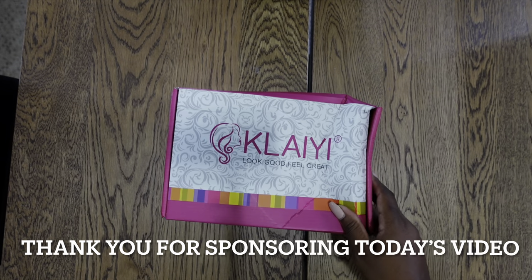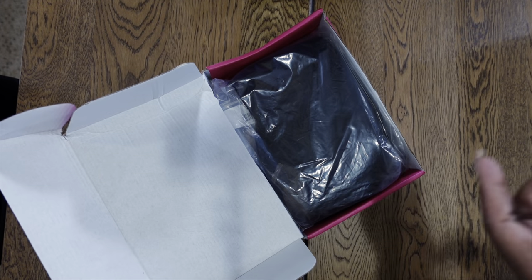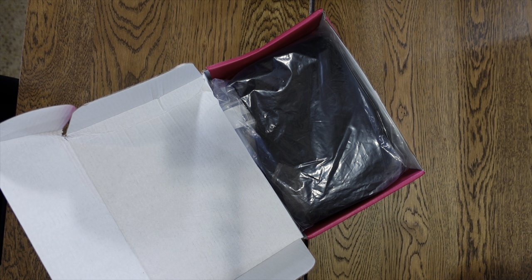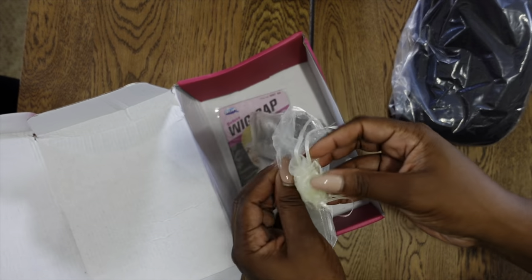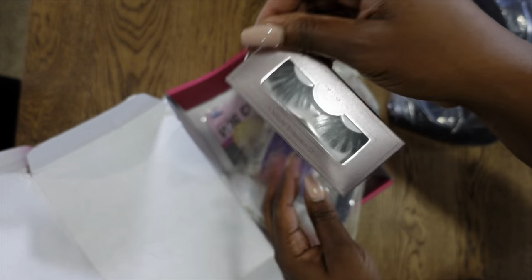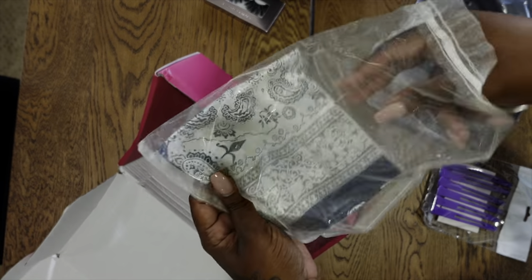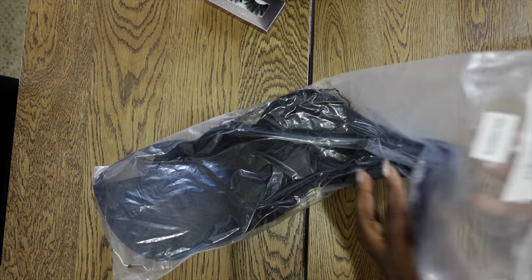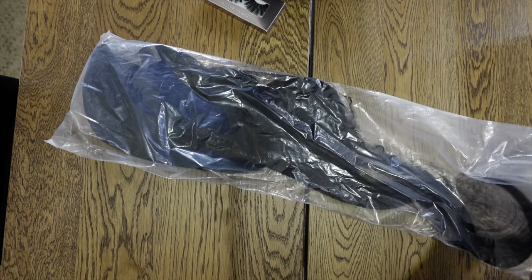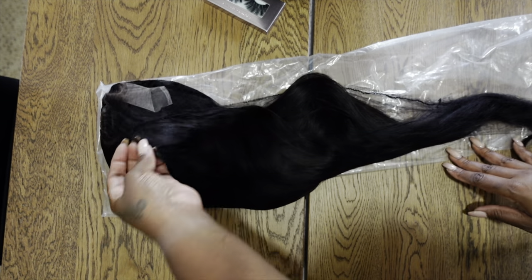Workout complete! This unit is from Kalai Hair. The box came a little damaged but that's okay as long as the hair is okay. Here's the hair. You already know the drill on what the units come with — lashes, hair clips, a scarf, and the handy dandy wig cap. This is Brazilian hair, and this is how it looks — so far so good.